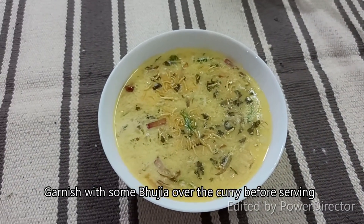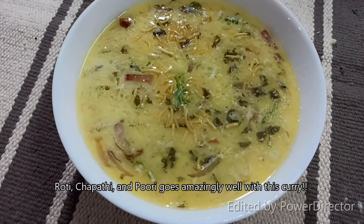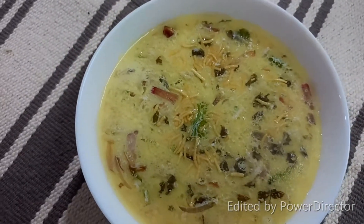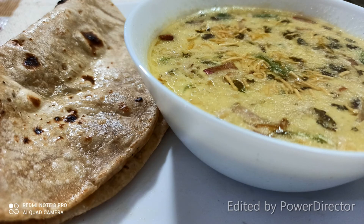This is roti, chapati and curry. It's very tasty. You can add vegetables in the wheat. You can add some ingredients. You can add some time-saving curry recipe. It's very tasty.